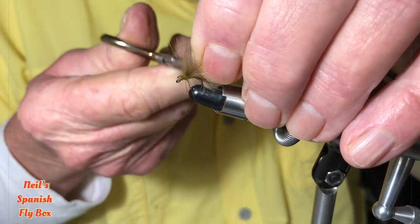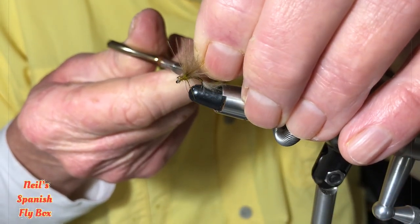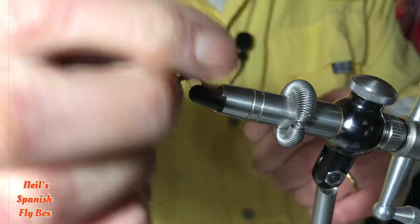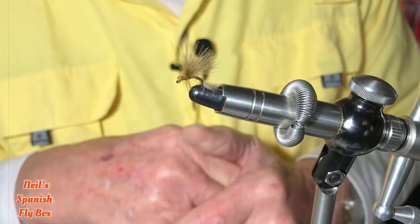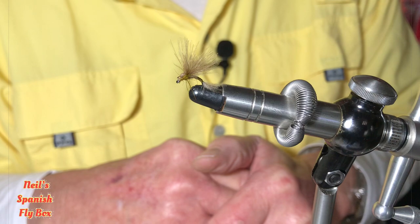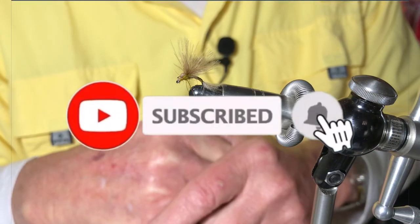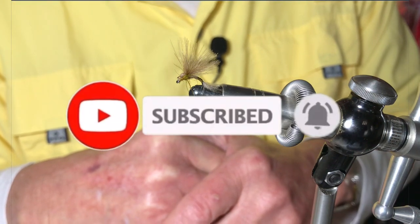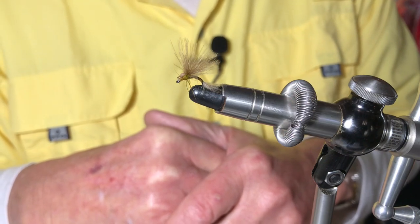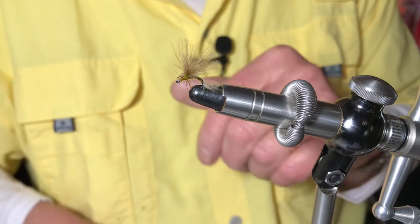A super fly — I hope you enjoyed that. If you are not already a subscriber, please consider it. Give it a thumbs up if you like it, and I'll see you in the next video. Bye.